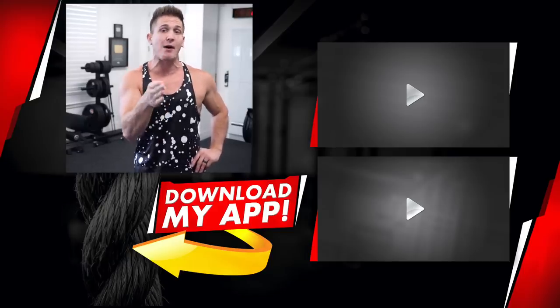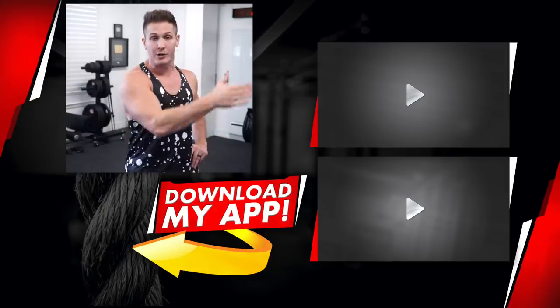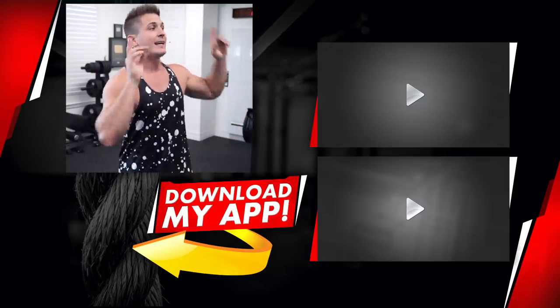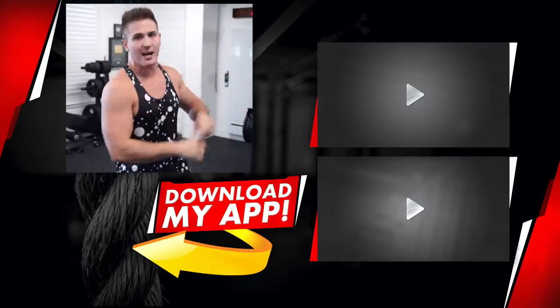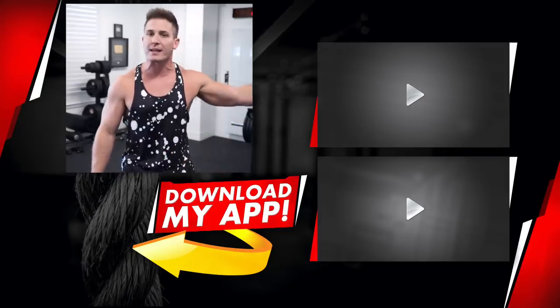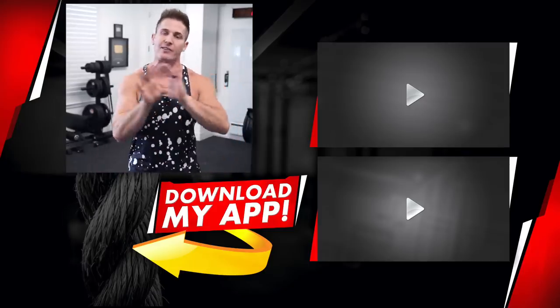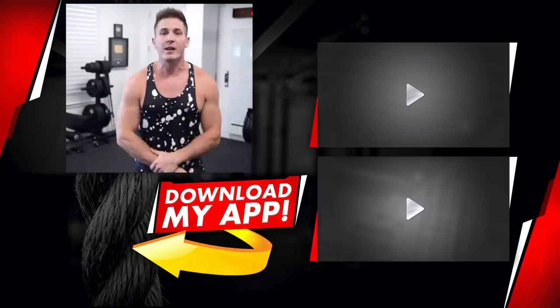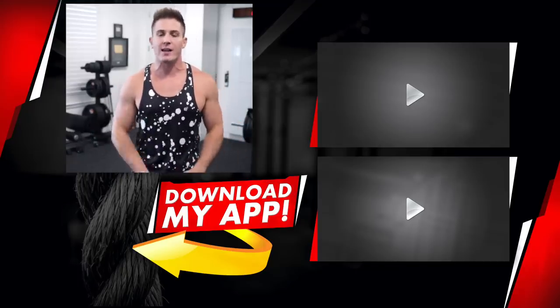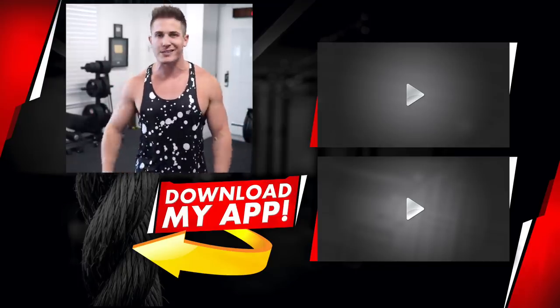I didn't just say tricep kickbacks was terrible — I said it's terrible for this reason, and also gave a reason when I would use it. Anyway, click the playlist over here for more great videos, how-to videos on every single exercise in the gym, and if you haven't already, download my app MuscularStrength — the link is down below. I'll see you guys later.